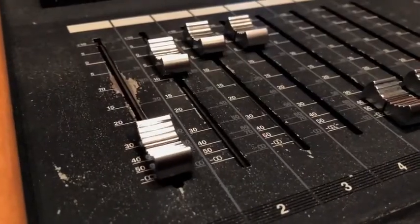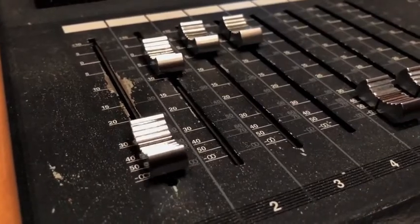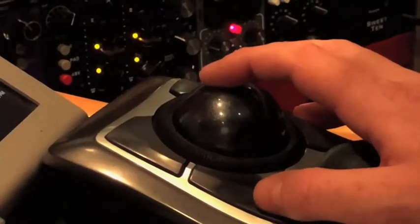Sound travels through the plate and then reverberates off the back side. The damper plate is what controls the decay time — you're deadening the plate by moving it closer. I've got Cat5 cable running all the way to the computer where there's a custom USB box, and that's what gives us the control.